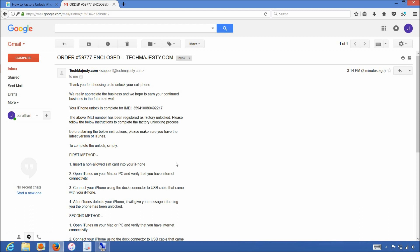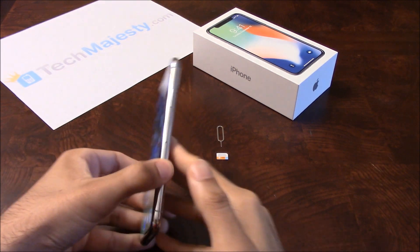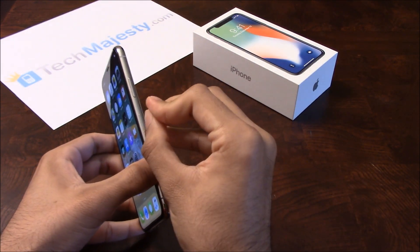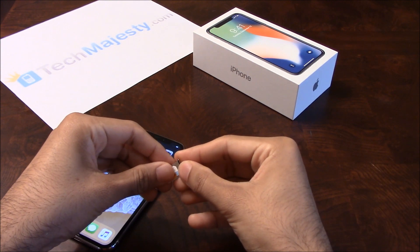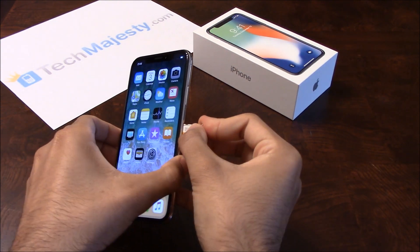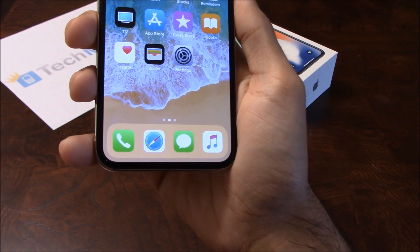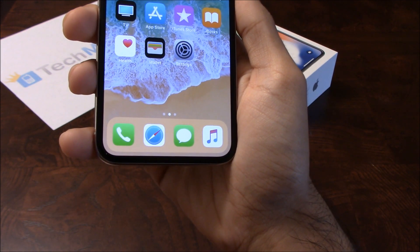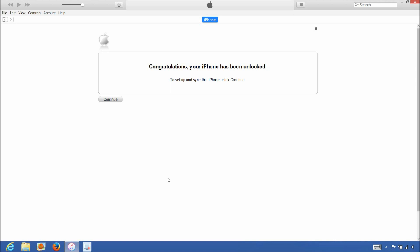You can then later restore from backup or from iCloud to get your data back. Go ahead and grab your iPhone and insert the non-allowed SIM card into the phone. My phone is locked to Sprint, but I would like to use AT&T on it, so I'm inserting my AT&T SIM card into the phone. Once the SIM card has been inserted, grab one end of the USB cable and connect it to the computer and the other end to the iPhone. Now that we have the iPhone connected to the computer, open up iTunes and wait for iTunes to detect the iPhone. Once iTunes detects the iPhone, you'll get the following message saying, 'Congratulations, your iPhone has been unlocked.'